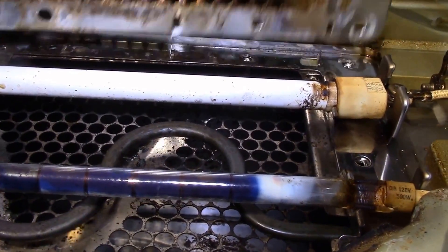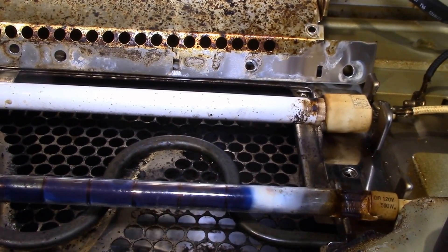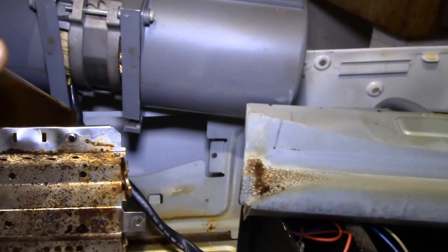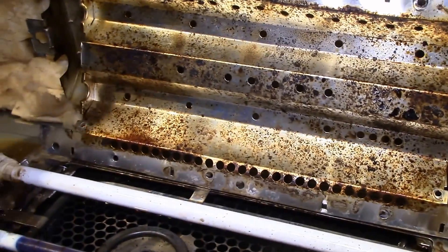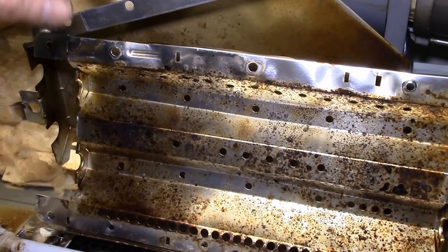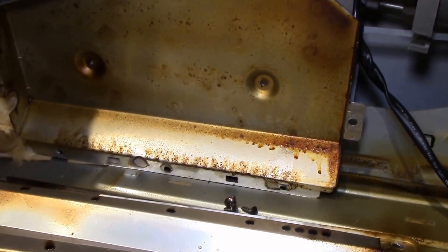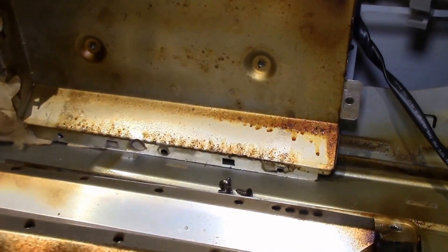I might try running the used reflector assembly through the dishwasher to clean it up. To get in here you have to take out the back fan, this fan assembly, and then there are various heat shields. This unit has an inner reflector, insulation, and then an outer heat shield.